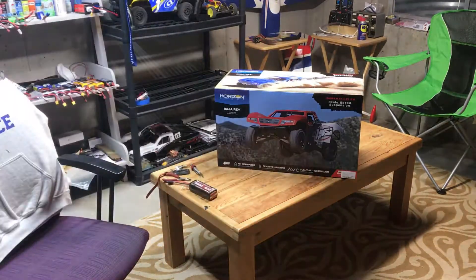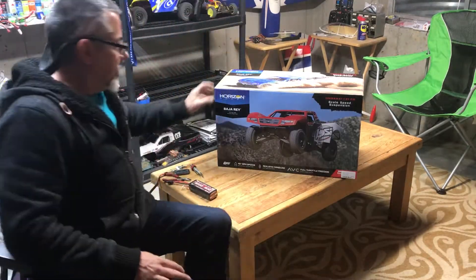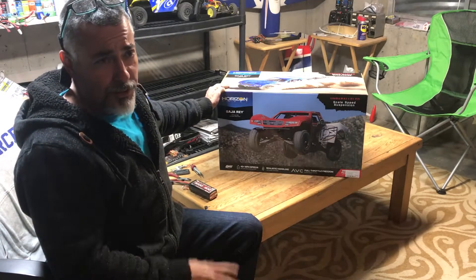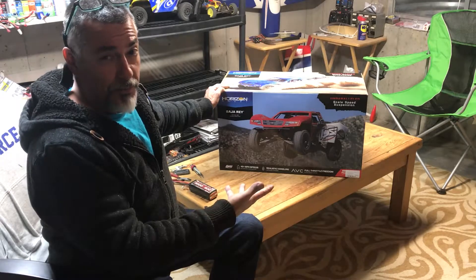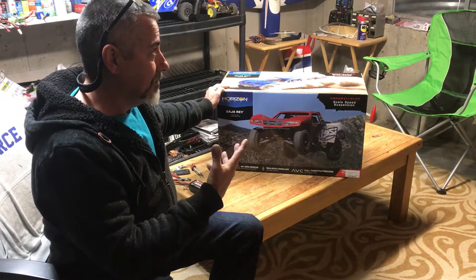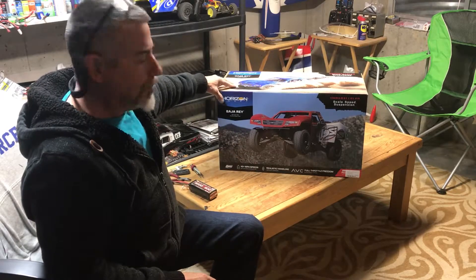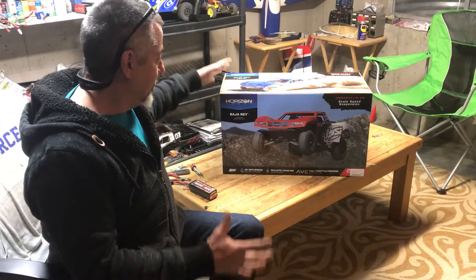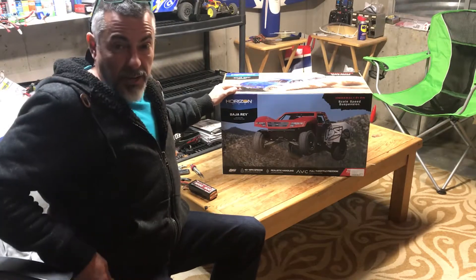Alright, hello YouTube! Thanks for tuning in. This is a quick unboxing - I'm not big into unboxing videos, but I picked up the brand new Losi Baja. Brand new to me - the on-road side four-wheel drive ABC scale. Let's just get right to it.